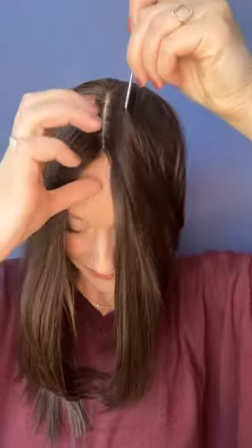Here is the topper right out of the box. I haven't styled her or changed the part at all. She is so beautiful already, but let's go ahead and change the part. As you can see, the large skin top area allows you a lot of flexibility when parting, but be sure to use water and a blow dryer to help get that hair to stay in place.